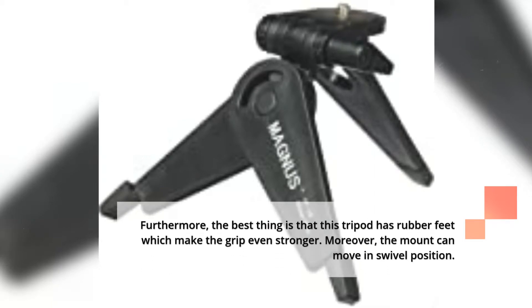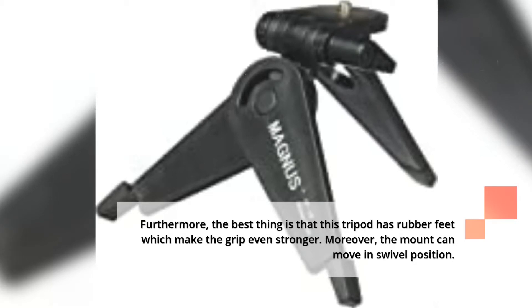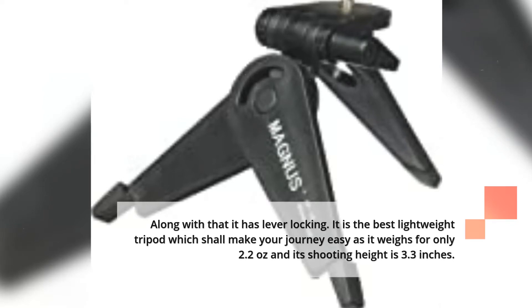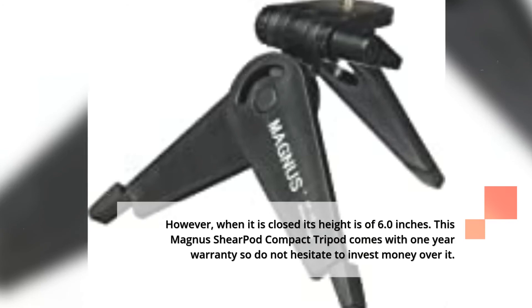Furthermore, this tripod has rubber feet which make the grip even stronger. Moreover, the mount can move in a swivel position, and it has lever locking. It is the best lightweight tripod, weighing only 2.2 ounces with a shooting height of 3.3 inches. However, when closed, its height is 6.0 inches. This Magnus Shearpod Compact Tripod comes with a 1-year warranty, so do not hesitate to invest money in it.